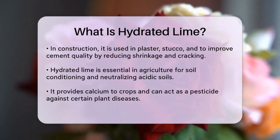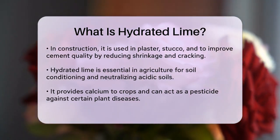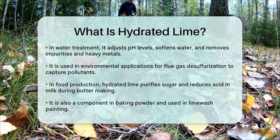Hydrated lime plays a significant role in water treatment as well. It adjusts pH levels, softens water, and removes impurities and heavy metals from wastewater. In environmental applications, it's used in flue gas desulfurization to capture acidic pollutants like sulfur dioxide and hydrogen chloride.